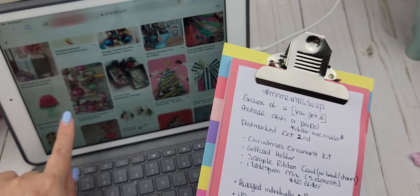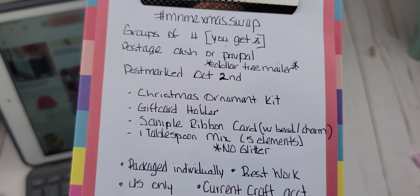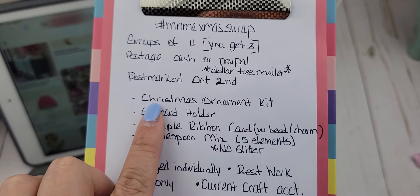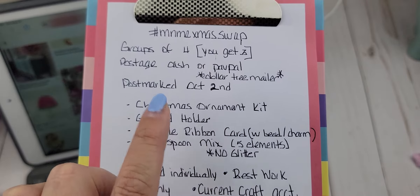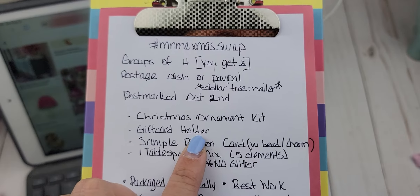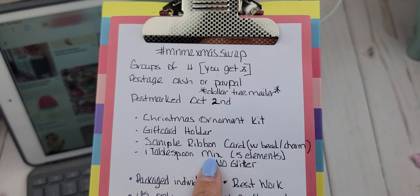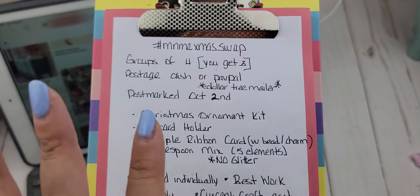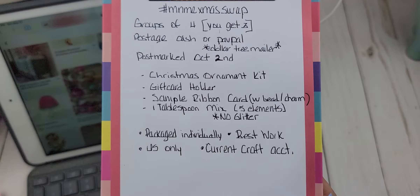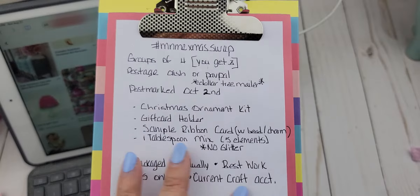I also have all of the items that you will be sending in: a Christmas ornament kit, a 3D Christmas ornament kit, a gift card holder, a sample ribbon card with a bead or charm dangle, and one tablespoon of sequin mix. It is super easy — postmarked by October 2nd for this very first swap.